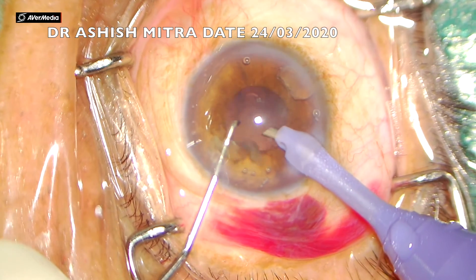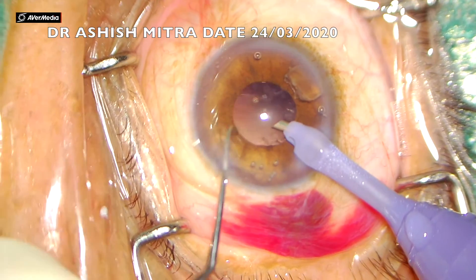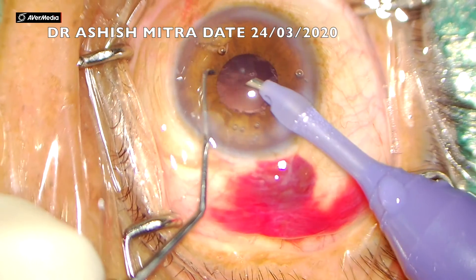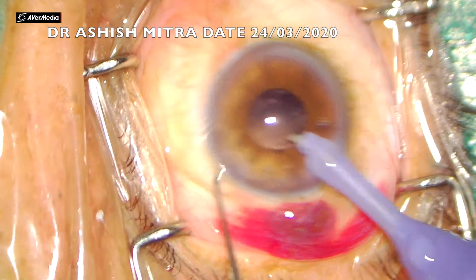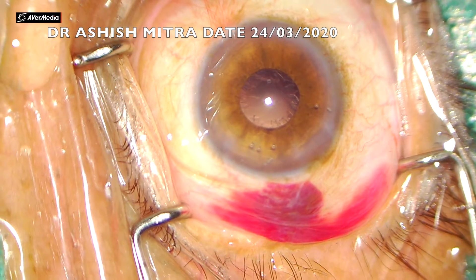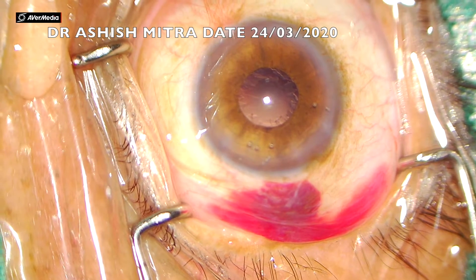The pupil was undilated - the dilatation was not very great. Now you can see there is a small remaining piece. You don't have to go and emulsify it at the periphery - just bring it to the center and then aspirate. The job was done, though the pupil dilatation is quite less.